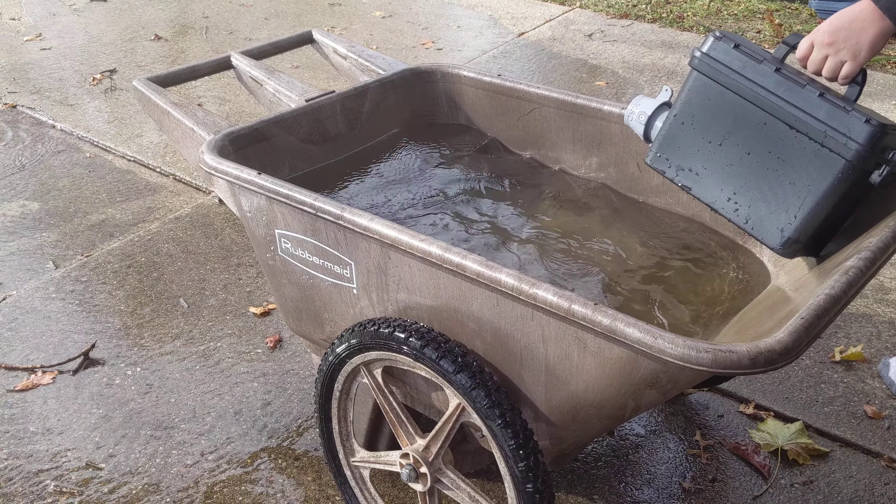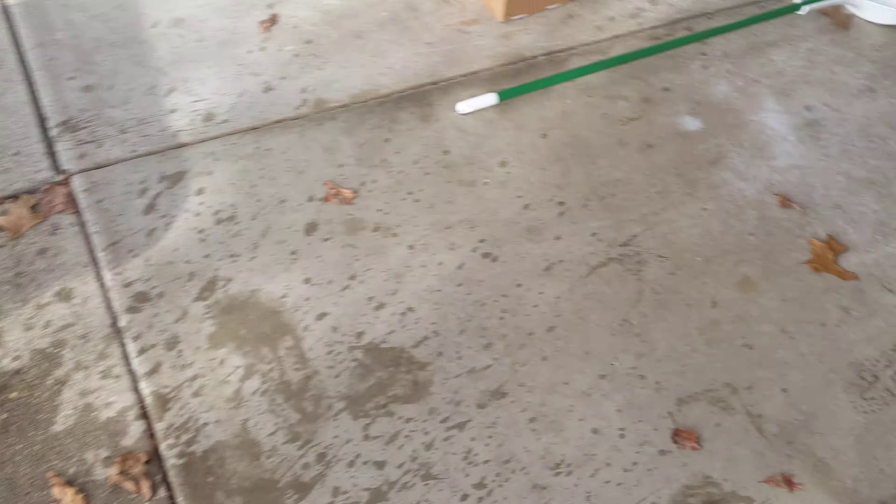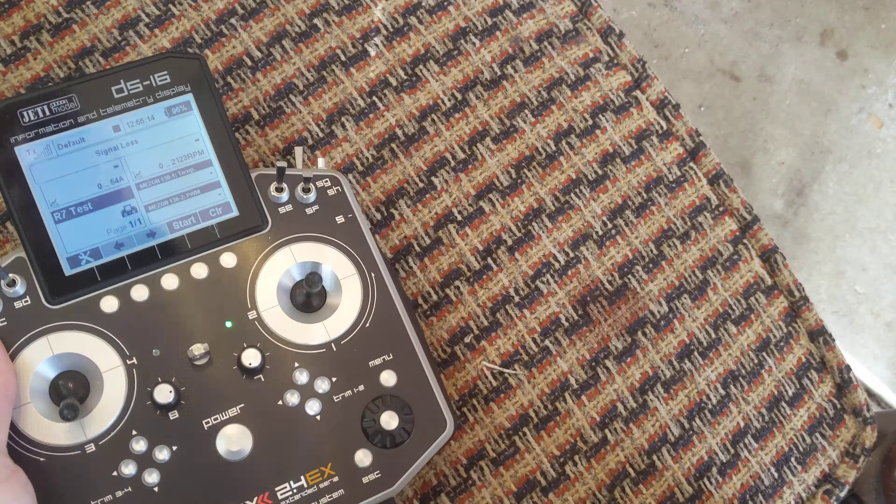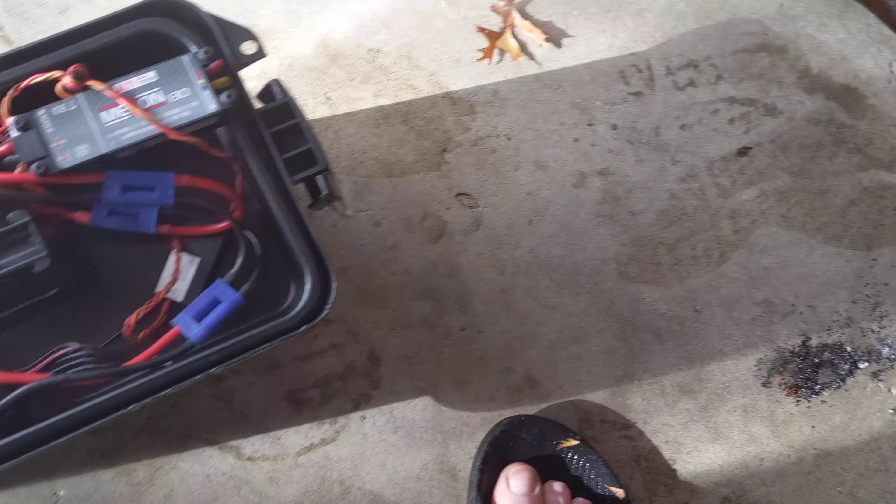Okay, I got a signal loss. Let's pull it. I hit 47 amps, 54 total, and RPM was 726. Which wasn't much. So why did I get a signal loss, I wonder?